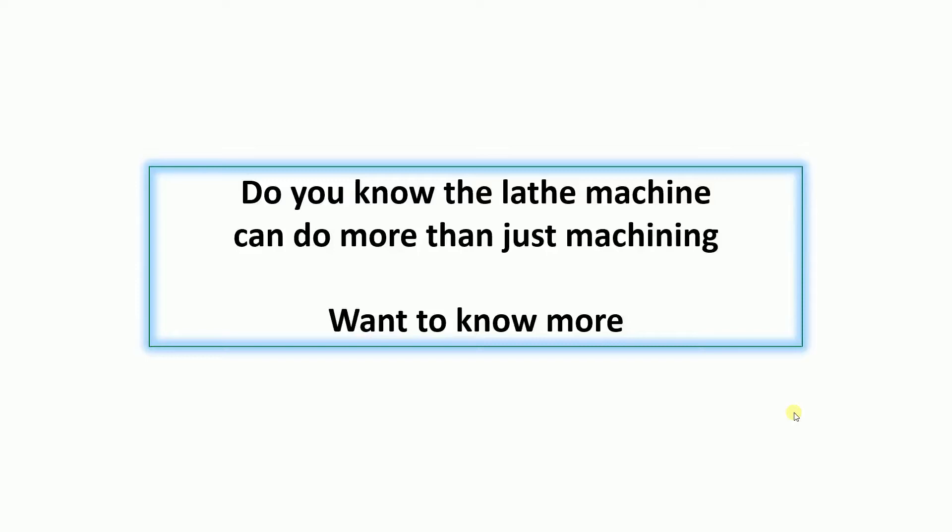Hello, my name is Norwelding Plassoar. Do you know that lathe machines can do more than just machining?